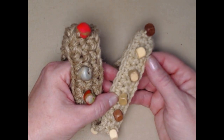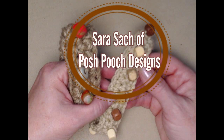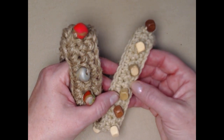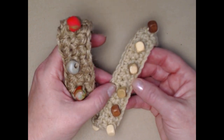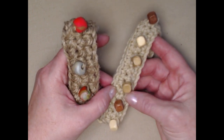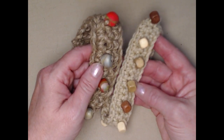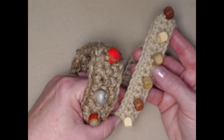Hello everyone, this is Sarah and welcome to my crochet channel. Today's video I'm going to show you how to make a dog collar, a bracelet, or maybe a choker. It's going to be lots of fun and it's a perfect summertime project. We're going to be working with beads today.